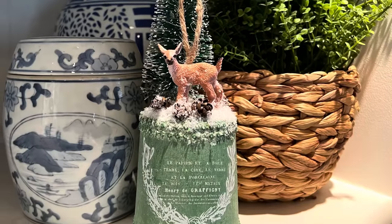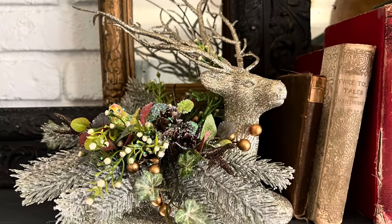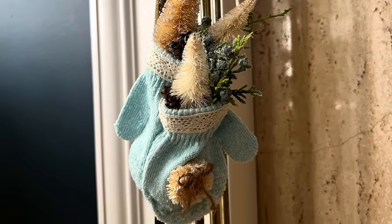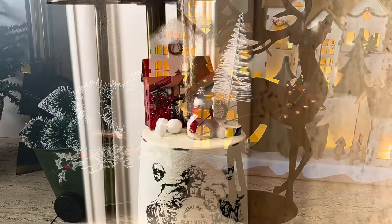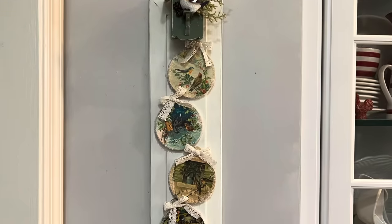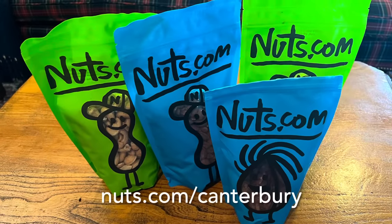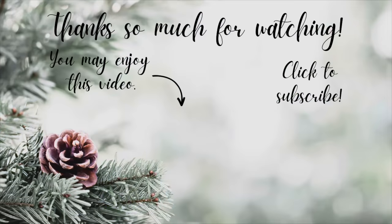I'd love to know which of today's projects was your favorite. If you'd like to purchase one, they are for sale along with a number of other home decor items on my website, canterburycottageshop.com. Don't forget to check out nuts.com and use my link to receive a free gift and free shipping with any order of $29 or more. Thanks so much for watching today — hope to see you back here next week.